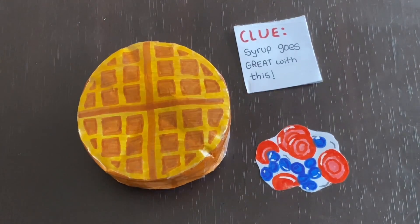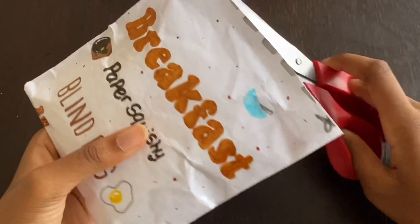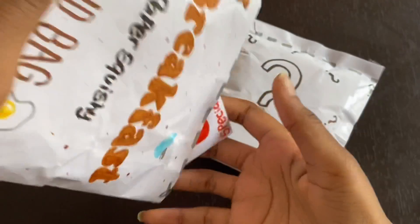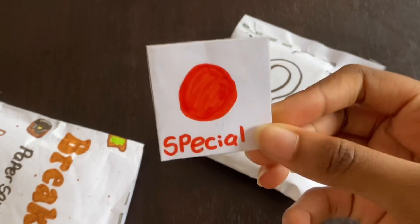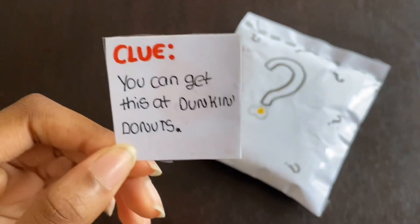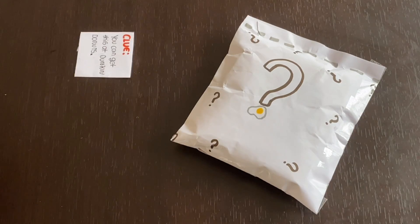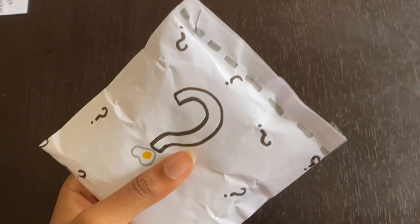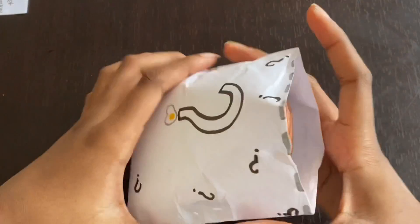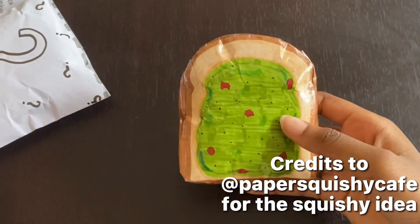Now it's time for our very last blind bag. We have the blind bag and the little card, and we got a special paper squishy. Let's see what the clue is. The clue says you can get this at Dunkin' Donuts. Actually, I've never been to Dunkin' Donuts, so I don't know what they serve there. This is going to be a total mystery, so let's see what's inside. Here we go — three, two, one. We got an avocado toast paper squishy!